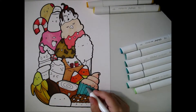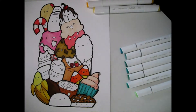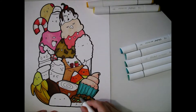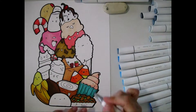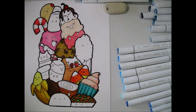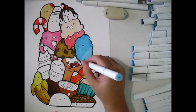Around this point in the video I show the box where I'm placing used markers. The bag started falling over as more markers were removed, so I took all the remaining markers out and spread them on my desk, separating them into color families. That made it easier to find what I needed instead of dealing with a bag that kept tipping over.